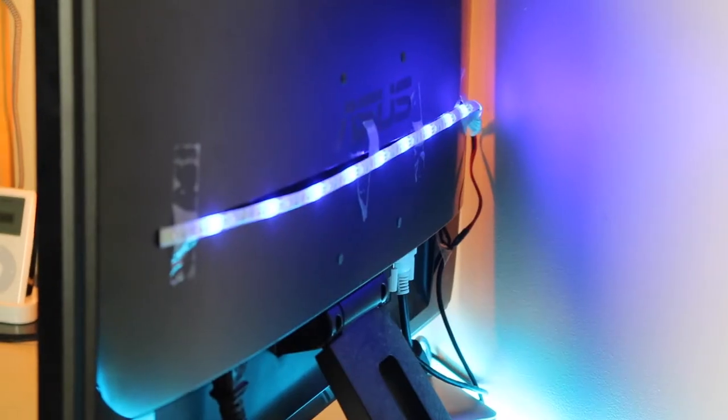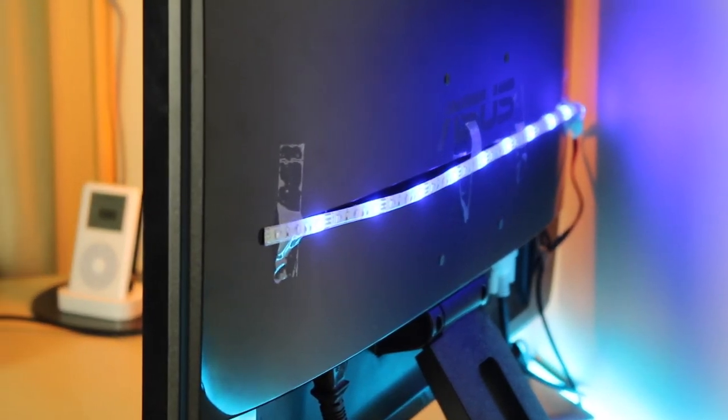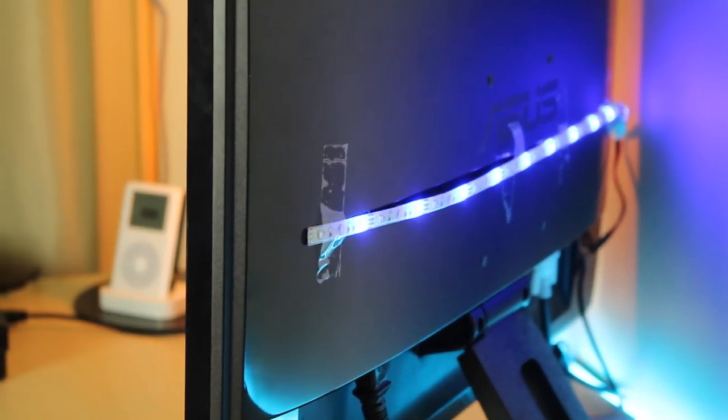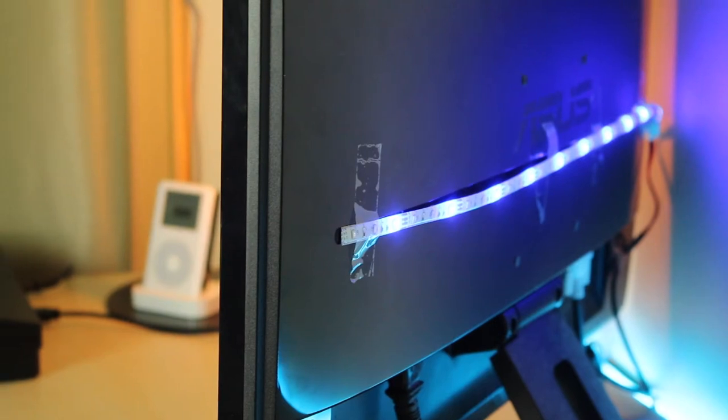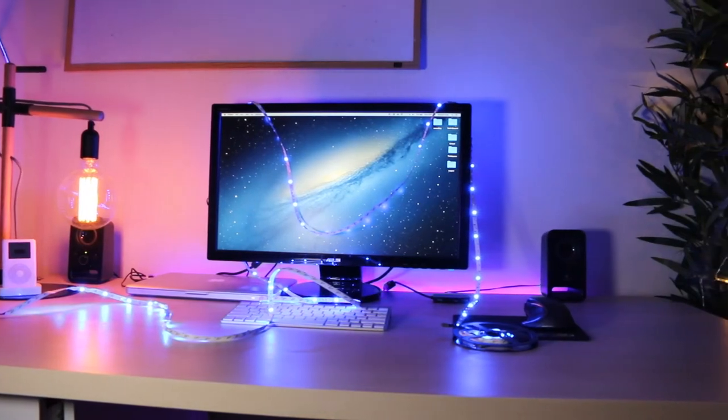The one I have is a 30cm LED strip that connects by USB, and I plug that into my computer on the side. I've got some sticky tape and stuck it on the back of my monitor. You can get creative and have maybe two LED strips connected to two monitors to create a really nice combo. So that's one way to style your setup.